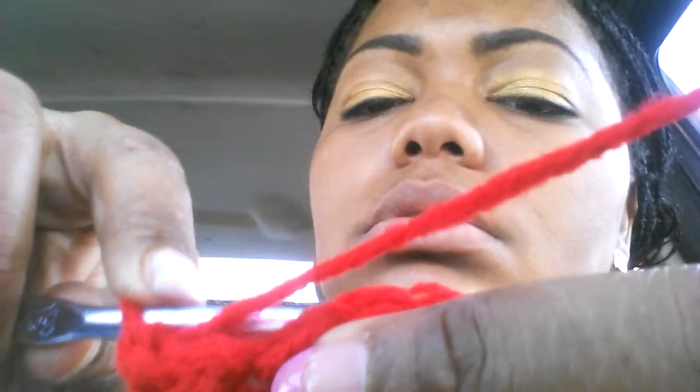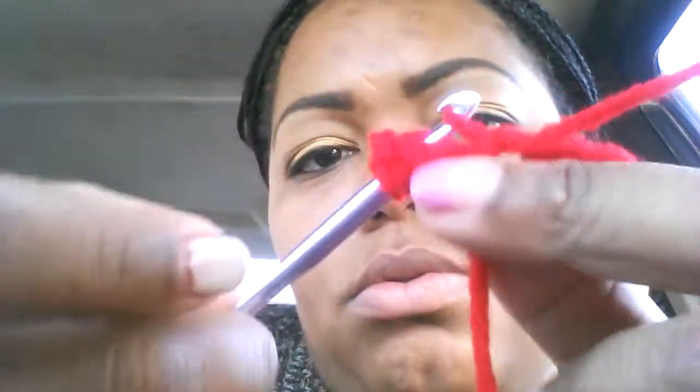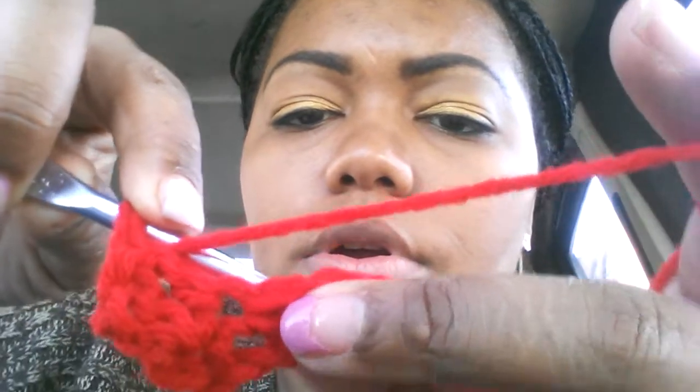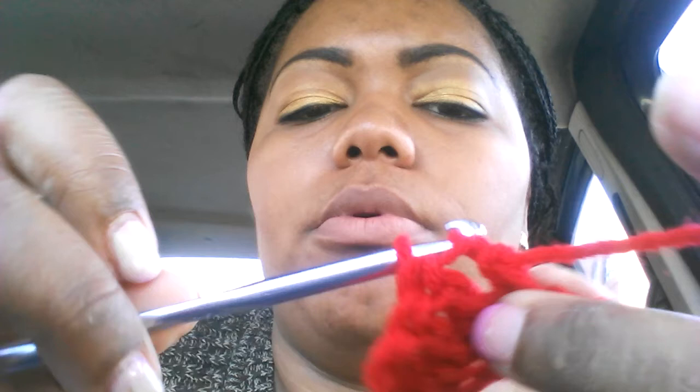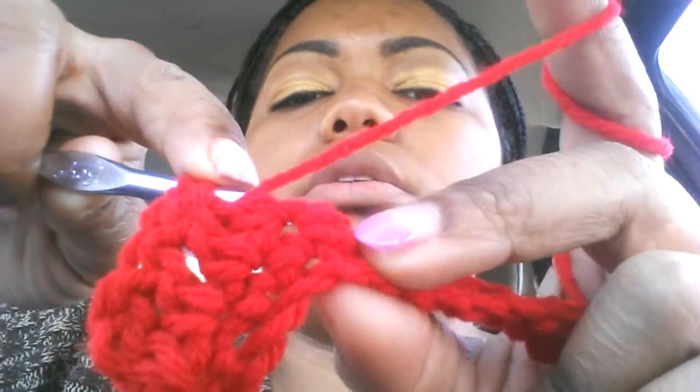To continue, for the next chain: yarn over, go into the next set of chains, yarn over, bring through — you have three loops on the hook. Yarn over, go through the first two, yarn over, go through the second two. Keep doing the same thing all the way through. Yarn over, go through, bring out, three on the loop — yarn over, bring through two, yarn over, bring through two. Repeat this for each chain across the row.